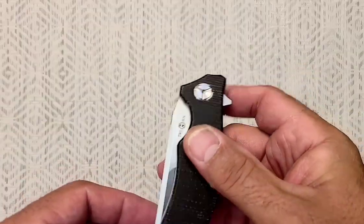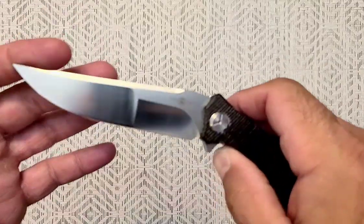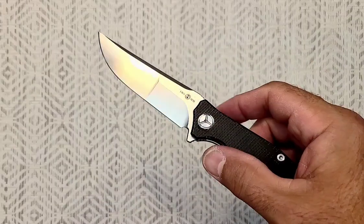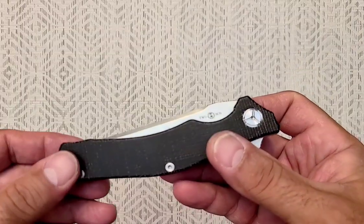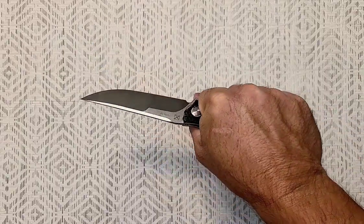I've used this one some, not a lot. It's a bit big. I definitely don't mind a big knife — I think it's like a 3.8, 3.9 inch blade, something like that. Good size, for sure.